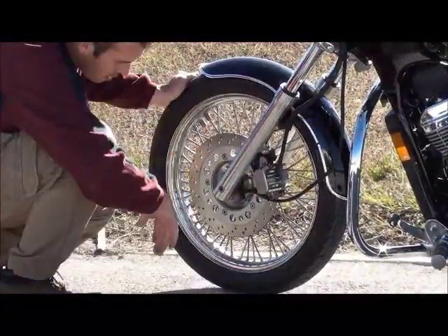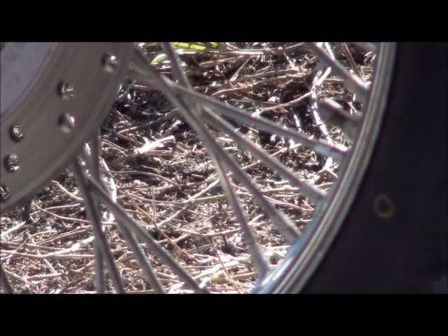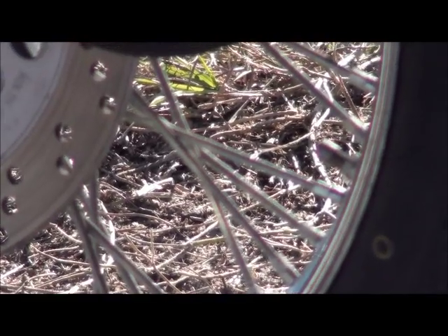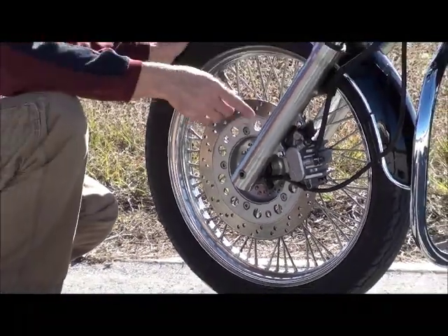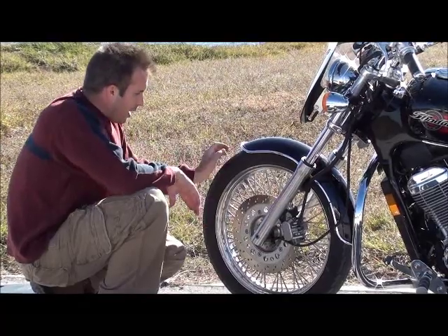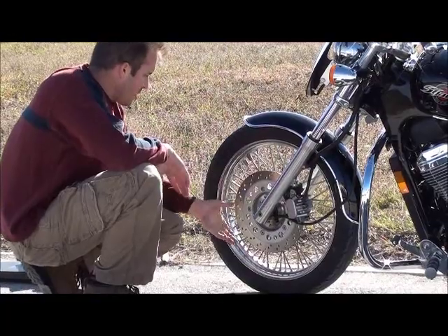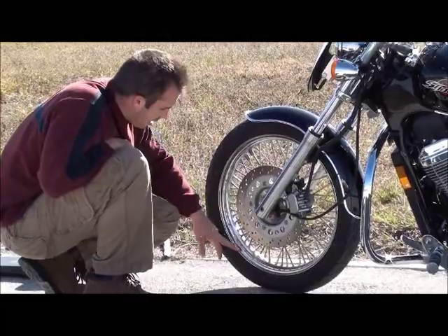Another thing to check on the tires is the valve cap. A lot of people don't even think about this, but the little cap that you fill the tires with air pressure — if the cap is missing, it means the owner has to fill the tires all the time. If it's missing on this one, more than likely it's missing on the back one too. While you're here, check all your spokes and make sure none of them are loose, and make sure there are no dents in the rim.